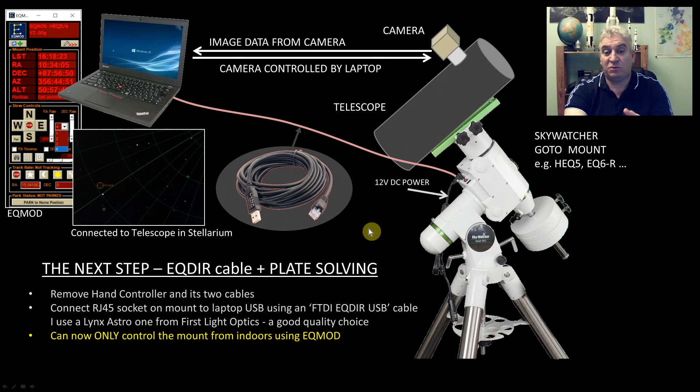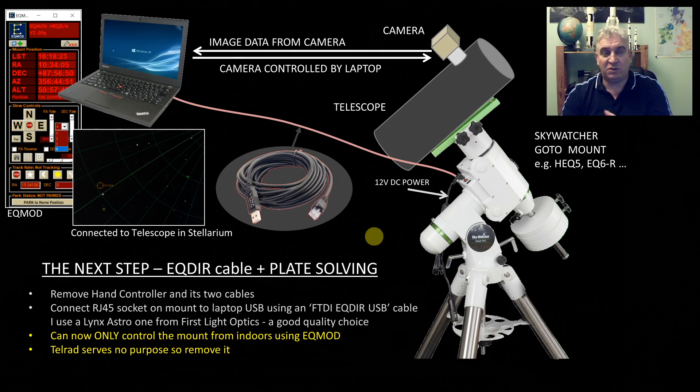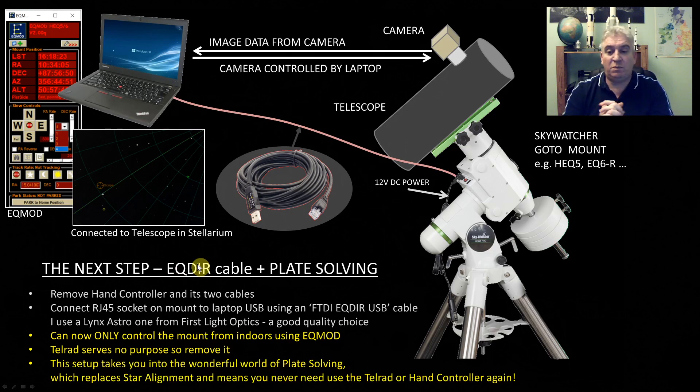With this setup, you might be wondering how you do your star alignment. We can't control the mount from outside at all now — only from inside using EQMod or ASCOM. And the Telrad serves no purpose anymore, since we can't go outside and use it for star alignment. So we're binning that whole method of star alignment and replacing it with something called plate solving. It really is a wonderful thing and gives you so much power and control. Plate solving can replace star alignment completely and eliminate the need for the Telrad and hand controller.